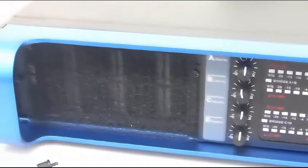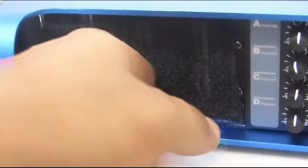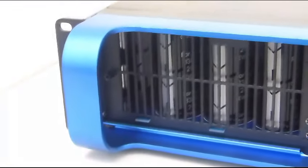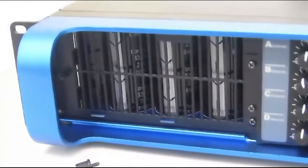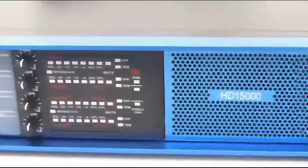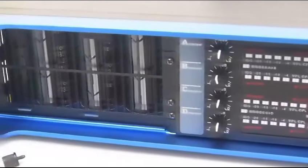Aquí vemos un filtro que sirve para bloquear toda la suciedad. De esta manera, simplemente retiramos el filtro, limpiamos y volvemos a colocar sin necesidad de desarmar el amplificador. La marca ha pensado absolutamente en todo, como debe ser con un amplificador de gama alta.